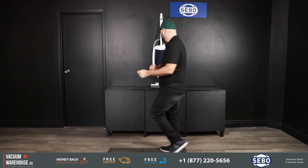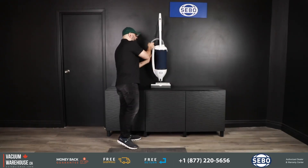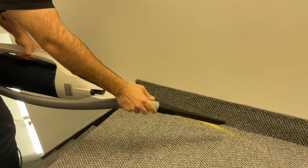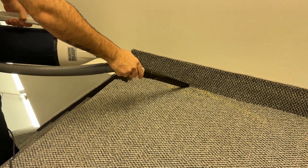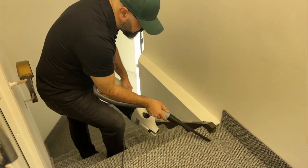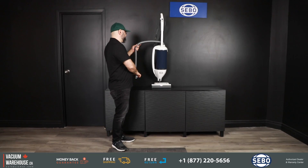Now with the Seaboat Dart you get the accessories right there — a dusting brush and a crevice tool — and you can use those at the end of a very long hose. Getting corners and stairs would be very easy to do with those accessories.